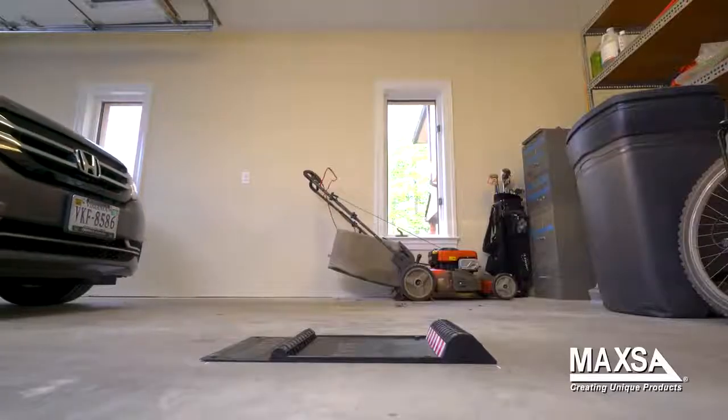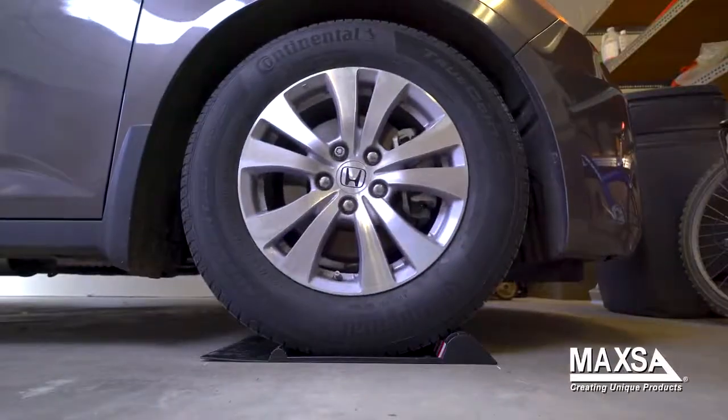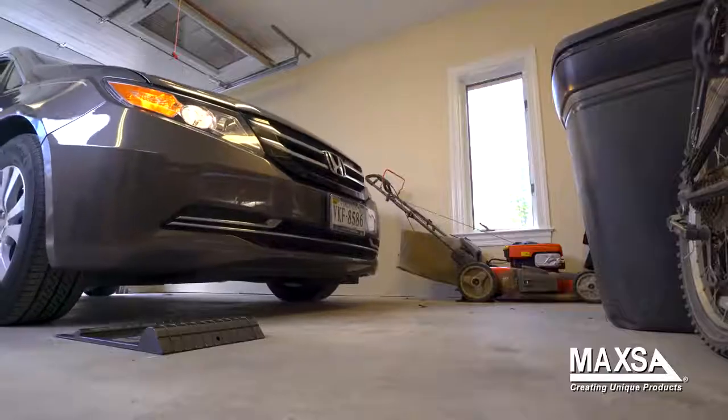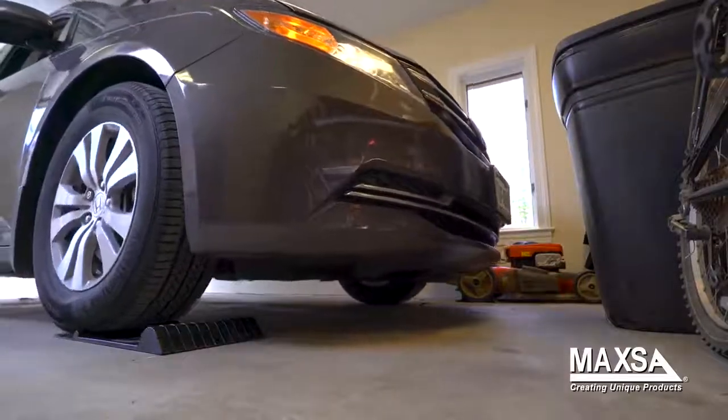After you hit the first hump, the second, larger hump signals you to stop. You'll know you are parked right. Use the ParkRite parking mat to get the most out of your garage while protecting your car and belongings from parking mishaps.